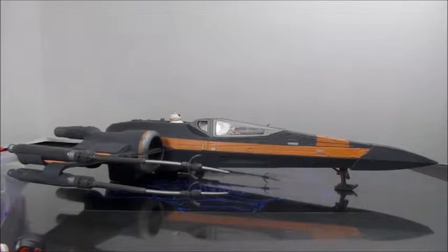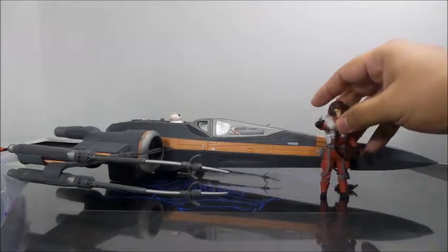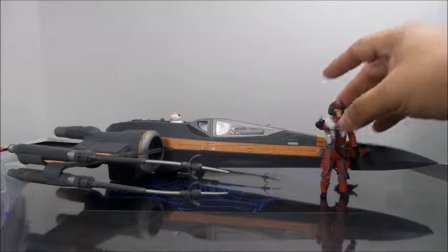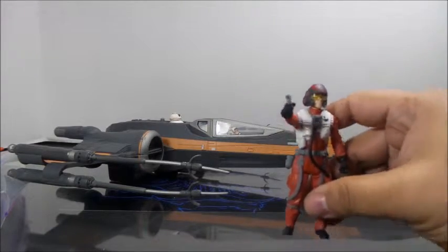There it is — our $50 spacecraft and pilot. Now this is the pilot that comes with it, just pulled him around.